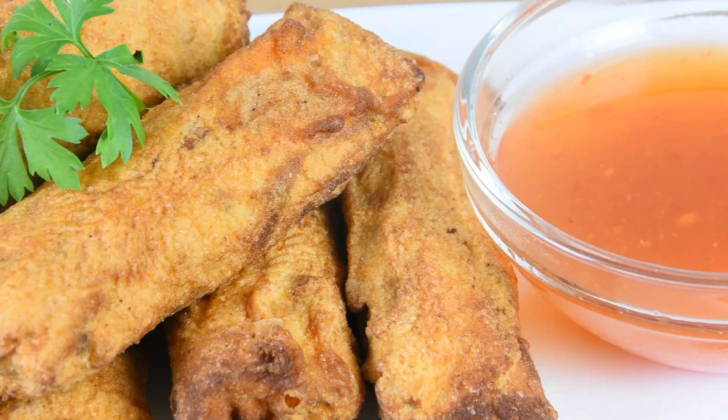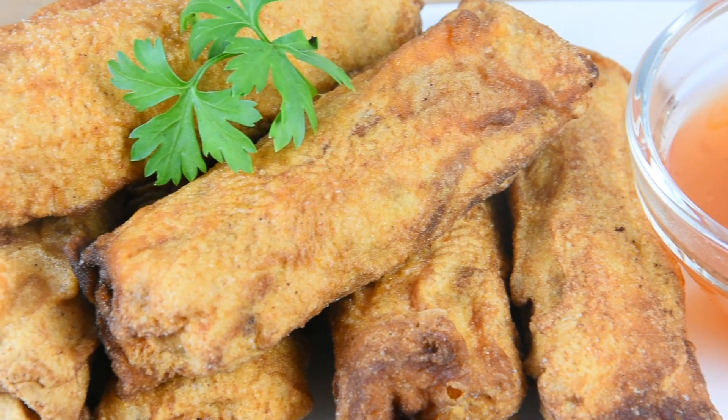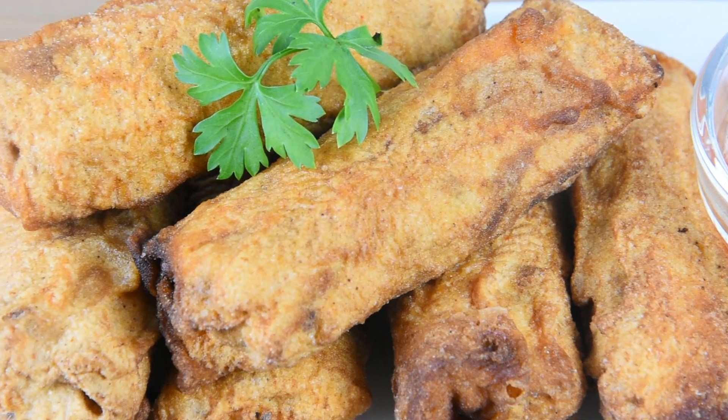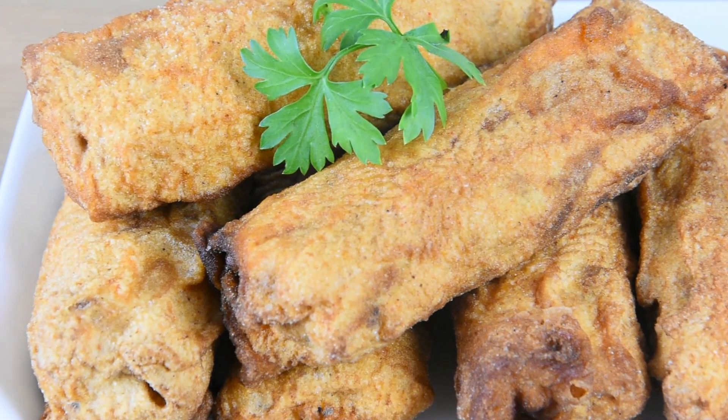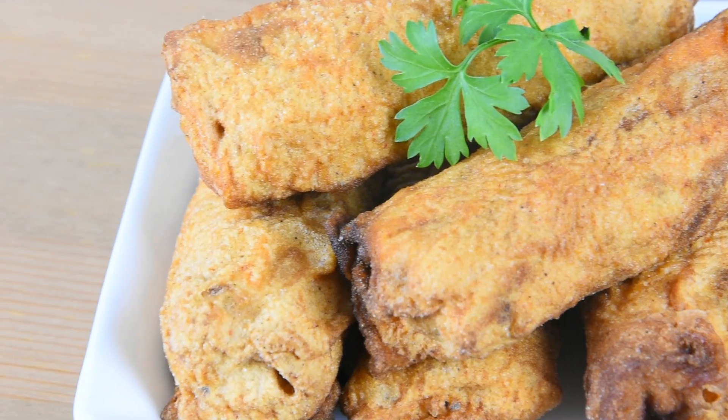Hi everyone! Welcome back to Bona's Kitchen. Today I'm going to teach you how to make ngoyong. Ngoyong is a local lumpia delicacy in Cebu. It is a popular street food usually paired with puso, or rice wrapped and boiled in a casing made of woven palm leaves. Are you ready? Let's get started!